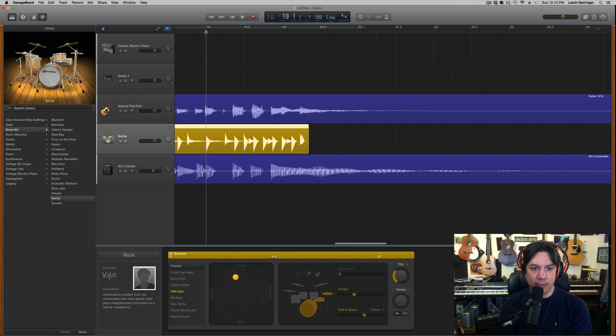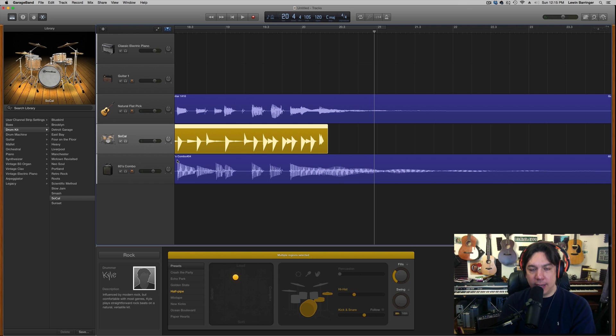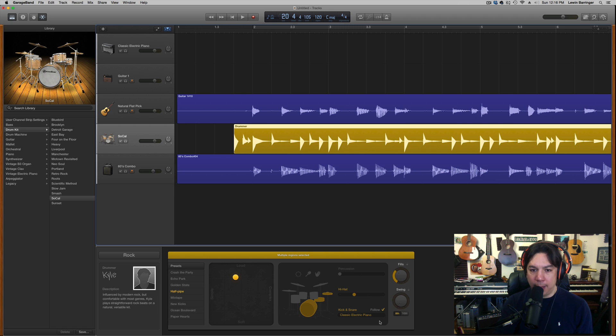One of the most important things to getting your drum track to really sound like it's part of the song is the 'Follow' feature down here, which you can click on or off. Right now it's trying to chase the classic electric piano which has nothing on it. If you click on it, it gives you a list of all your tracks. Bass and drums are sort of twins in typical pop, blues, and rock, so I'm going to connect the drummer to the bass track. You can see how dramatically that changes things — it removes pieces to make it tighter.